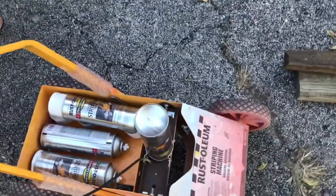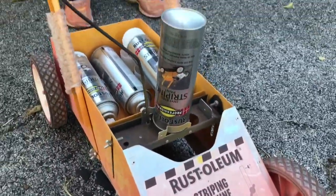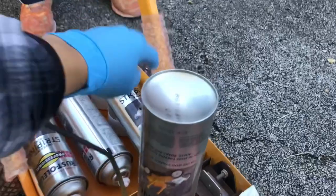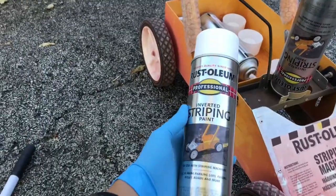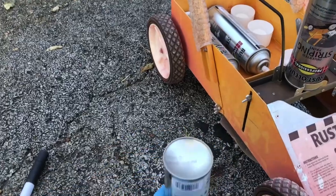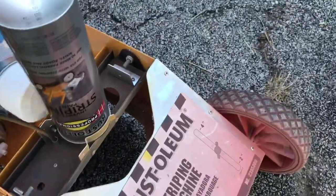Today I used this striping machine from Rust-Oleum. You can find it at a local store or online — it's about 80 dollars, but you can buy a used one for like 40 or 50 bucks. I'm gonna use this one, and remember to check it well before you use it.